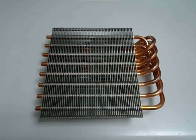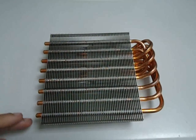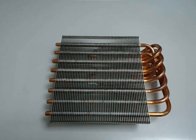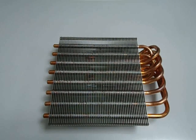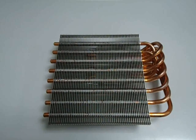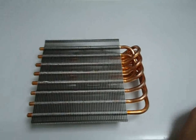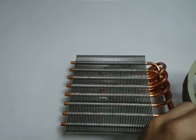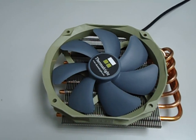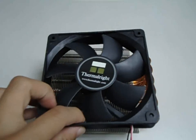This cooler is the world's first VGA cooler to have 8 heat pipes, and it's capable of mounting a 14 centimeter fan — and at the same time, a 12 centimeter fan. The Shaman is a universal VGA cooler compatible with most Nvidia and ATI cards.